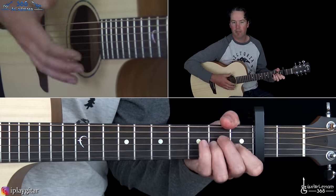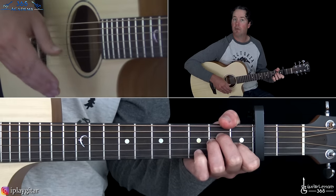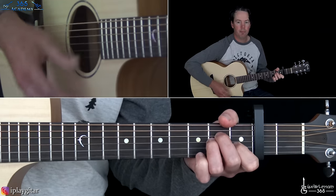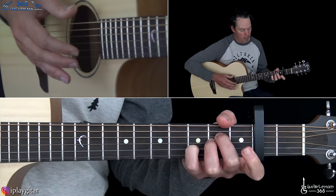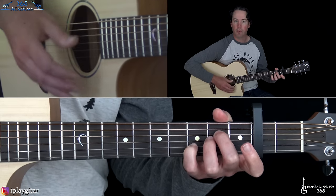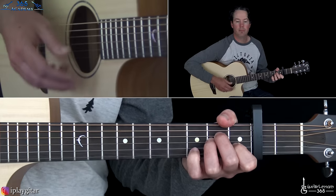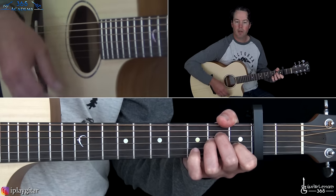He doesn't strum with a pick — he's just kind of brushing it with his fingers and thumb. That gives it a softer sound. So it's just kind of A minor with a quick little down-up, then lift up to the open string to make it an A sus 2 chord, then add the third fret in front of the capo for an A sus 4 chord, and then back to the A minor. So it's just strumming A minor with that little ornament.